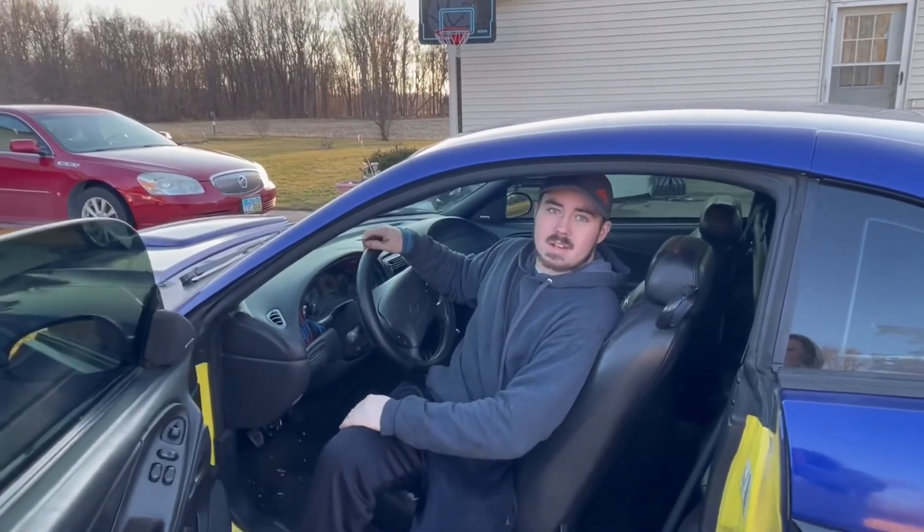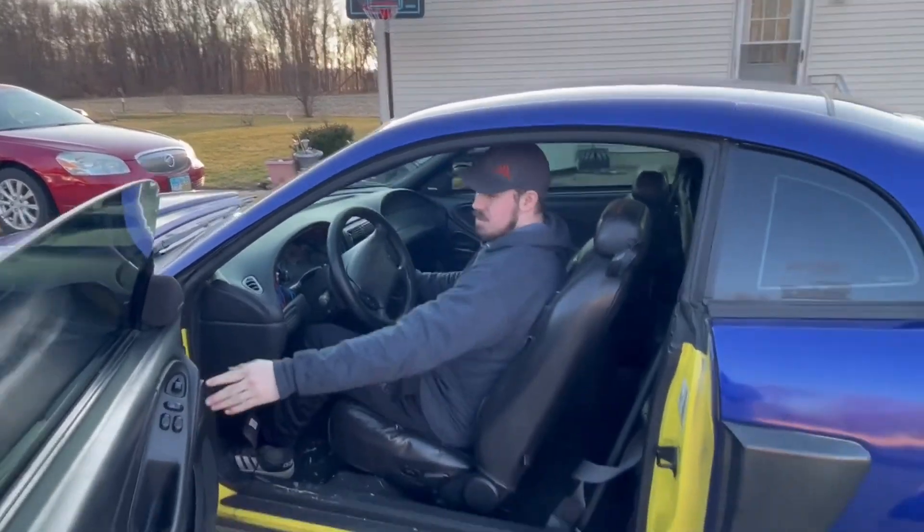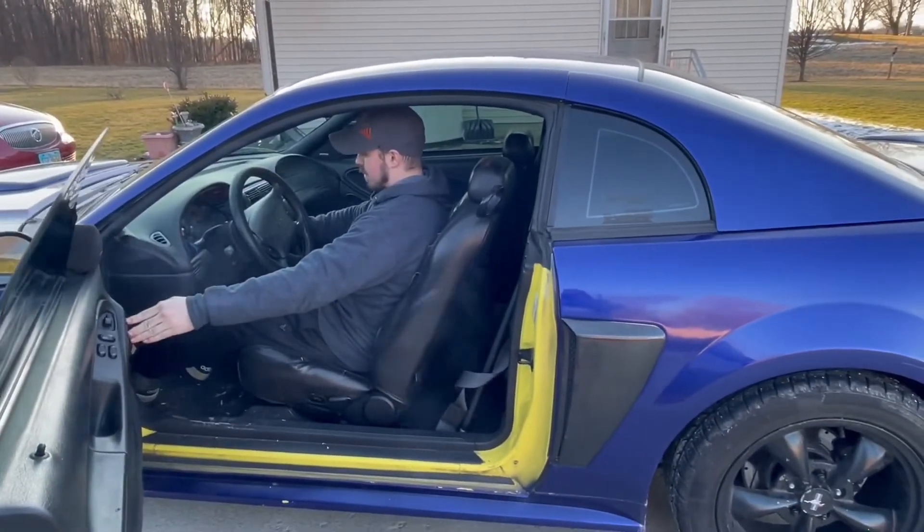In the next video on this car, at some point we're gonna fix the exhaust — it's pretty bad. If you guys want to hear that, you'll see it in that video too.